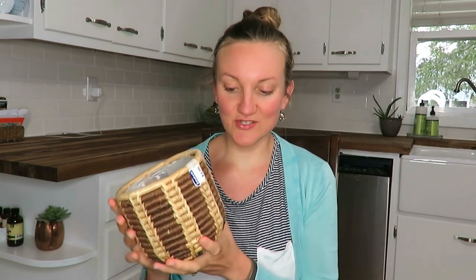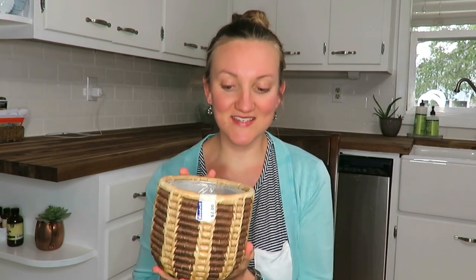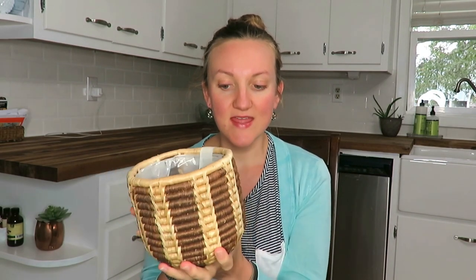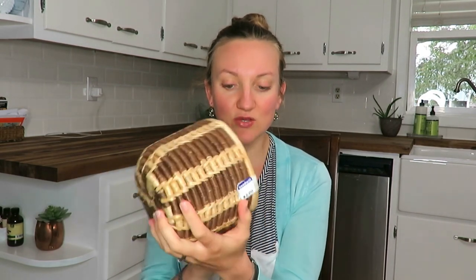Next item is this adorable wicker plant holder. It already has a plastic lining in it so I could put plants in this directly, but I don't think I'm going to. I think I'm just going to put a pot in there itself. I really like the dark brown and light brown design and it was $2 at Goodwill. I think it's going to fit a plant pot that I already have.